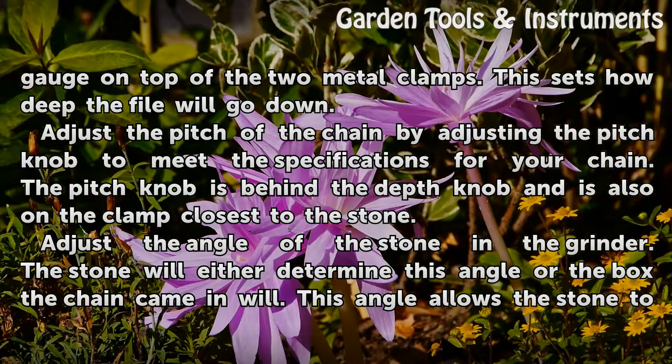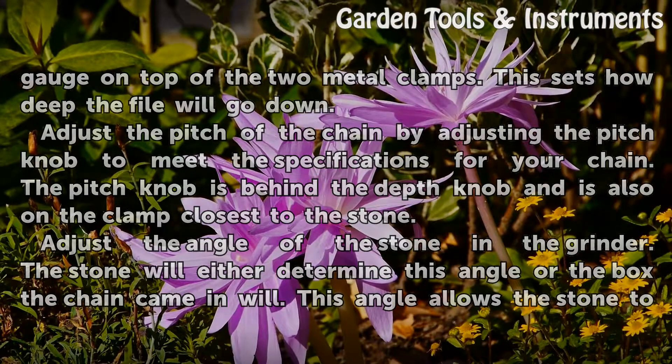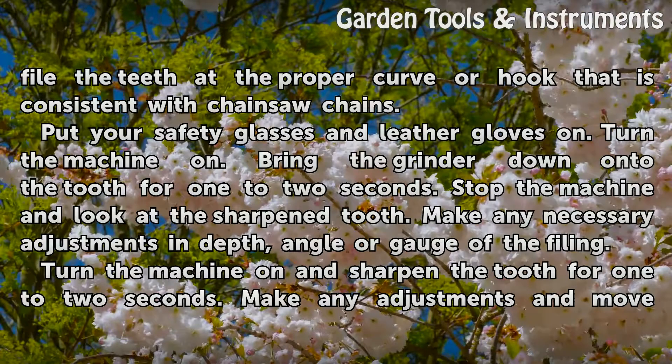Adjust the angle of the stone in the grinder. The stone will either determine this angle or the box the chain came in will. This angle allows the stone to file the teeth at the proper curve or hook that is consistent with chainsaw chains.